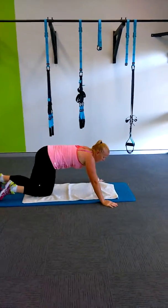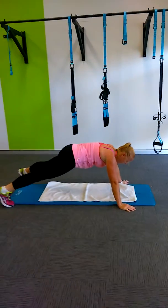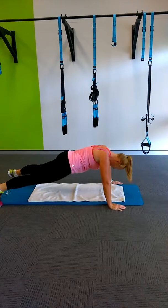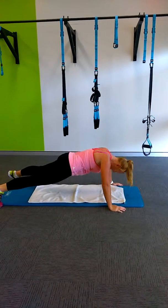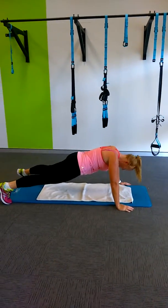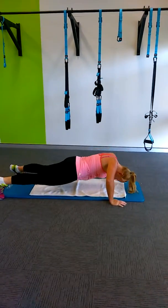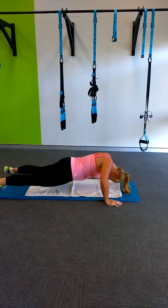She's doing high knees and then push ups for 20 seconds. If Katie gets tired, she'll just go straight down onto her knees to continue the push ups; otherwise she'll stay at full extension.